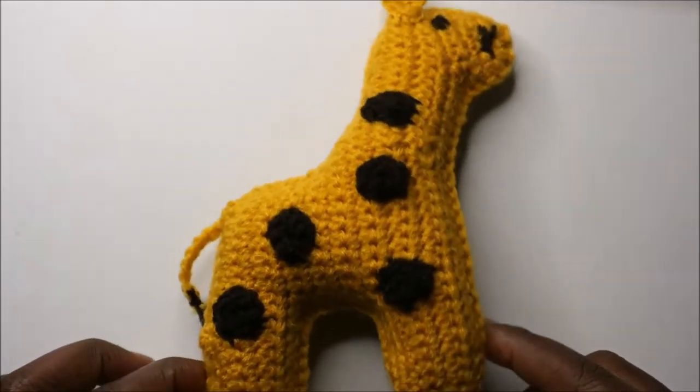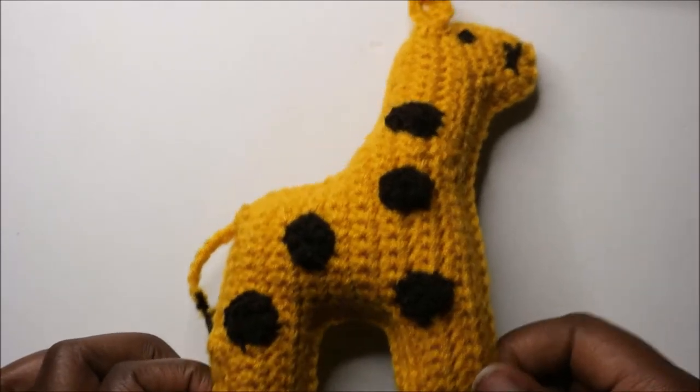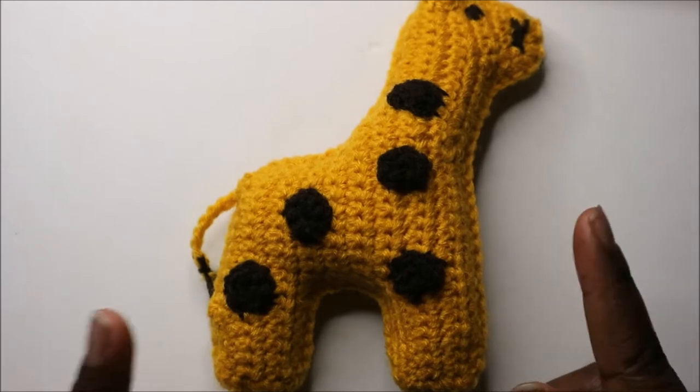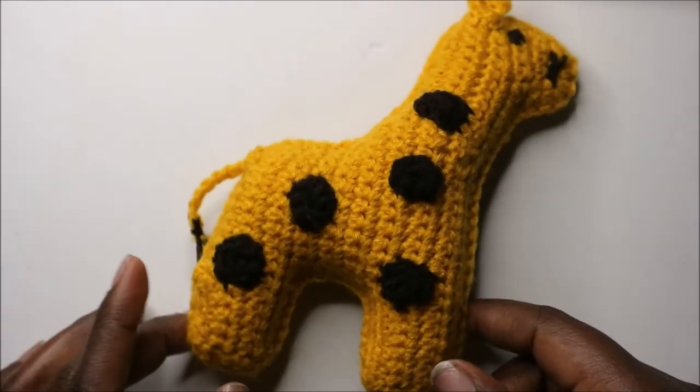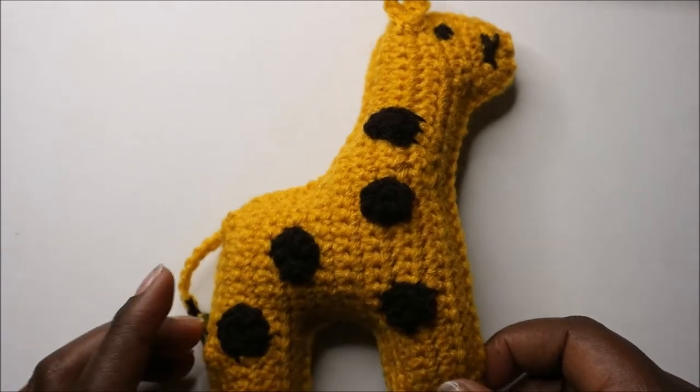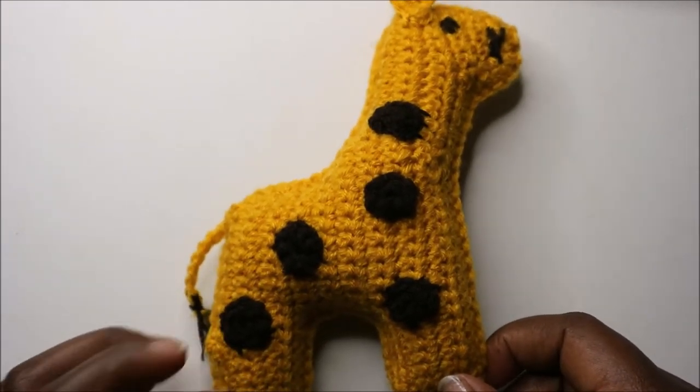Hello guys, welcome back to my channel! Today we are going to make this cute little giraffe. You can use this giraffe for a baby mobile or also as a toy. Get your materials ready and let's get started.